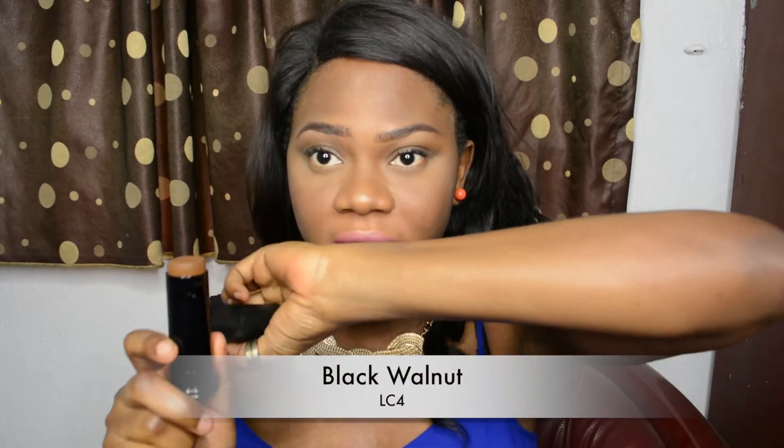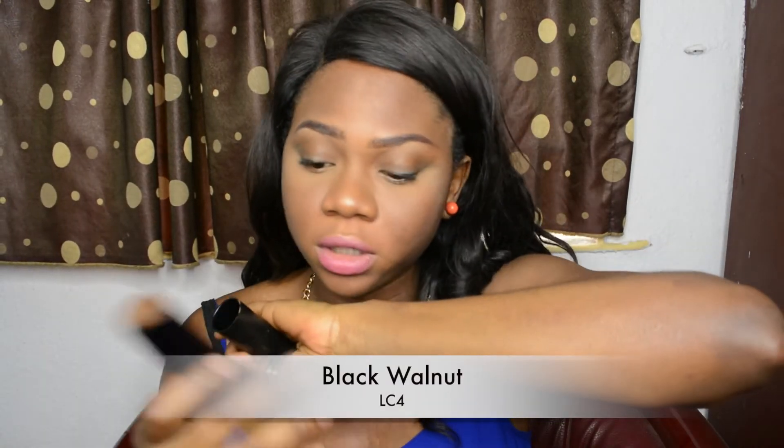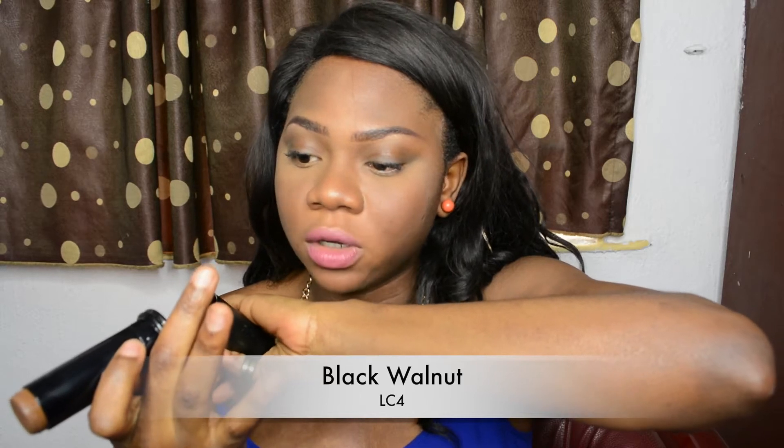Let's get right into this video. First I have with me — I believe, though I'm not too sure — the darkest shade. I'll confirm if that's right. This is Black Walnut LC4, right here.